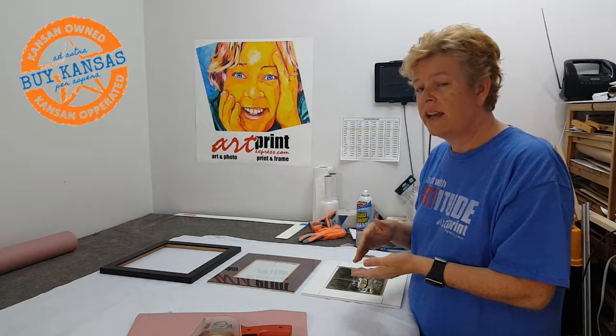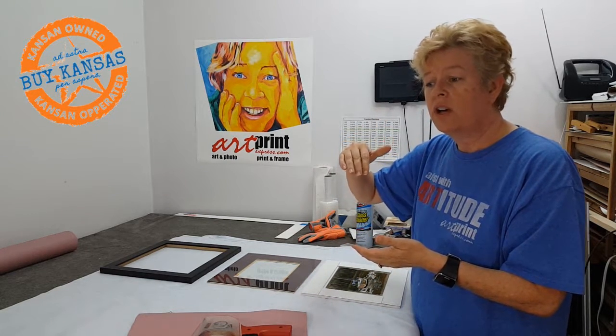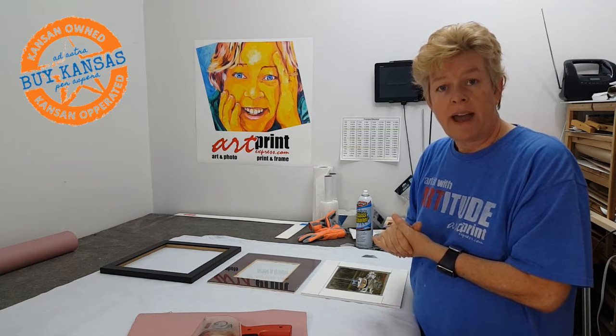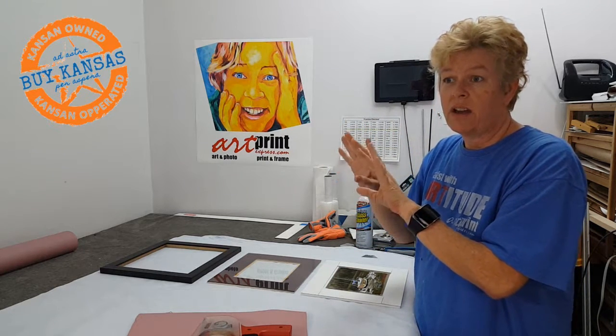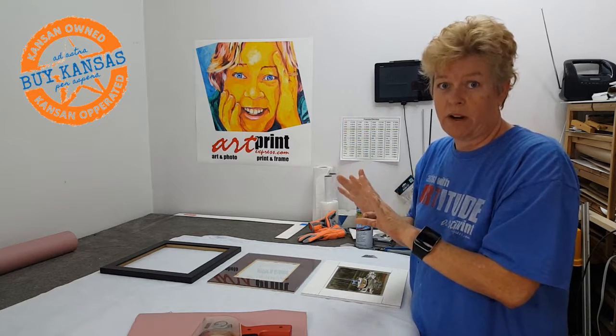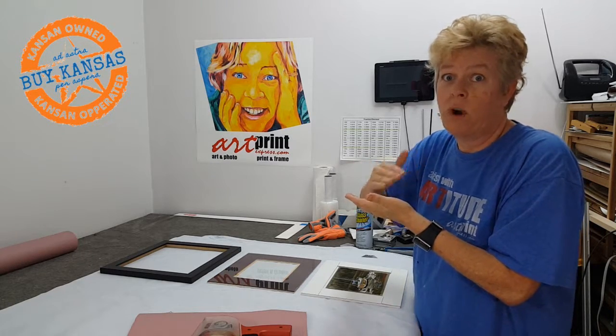On a typical mat it has a bevel — a white or a black bevel that you can see — and if it's double matted you'd see the white, then a color, then the white again, and then the second colored mat. What we want to do on a pastel is reverse the bevel, and we also want to lift up the mat just a little bit to create a little pocket in case any of those little pieces of pastel flutter down over time, so they don't stick onto the white.